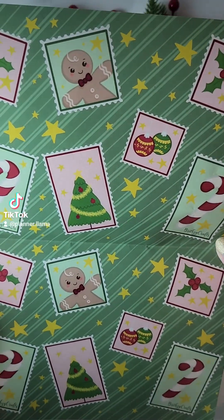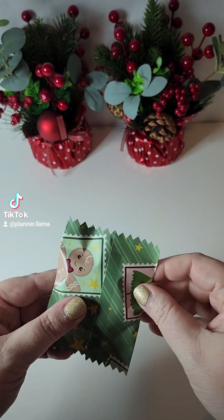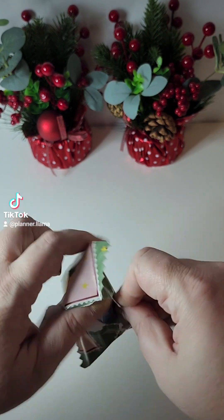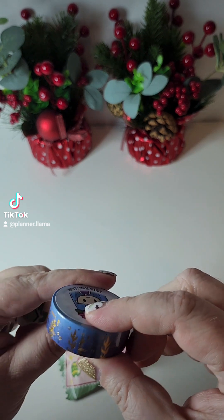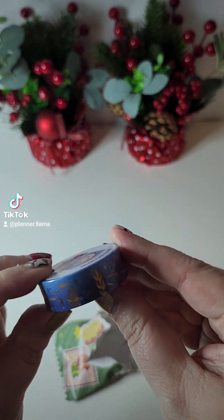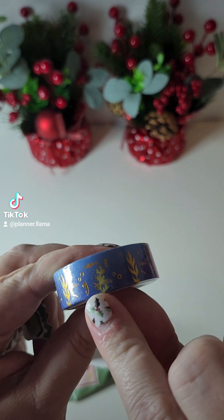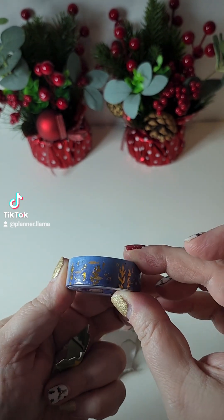These little stamps are so cute. Day one — let's see what we get inside. It looks like it is a washi tape. Oh my goodness, that is so pretty. It has almost like an under the sea theme because I can see this little seahorse right here. It is so, so pretty.